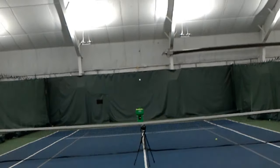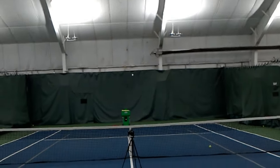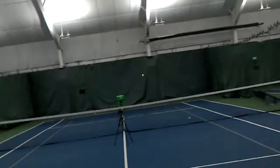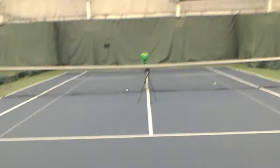The drills we're going to do today — and we're going to introduce one of our students to help us out — are forehand drills going down the line, cross court, and inside out, all targeting mostly the backhand corner and then some to the forehand corner of the opponent, but trying to stay within this area.